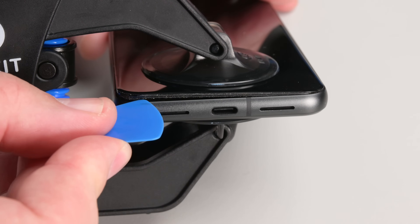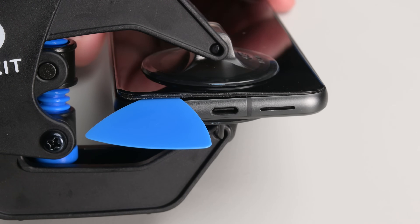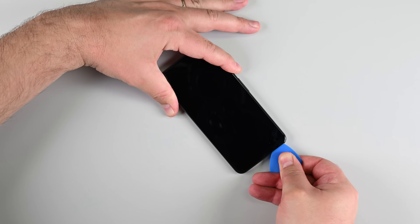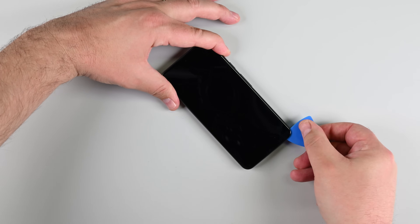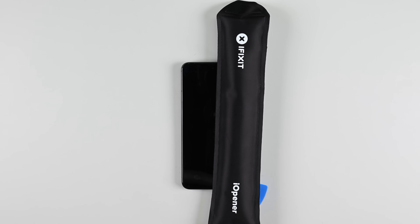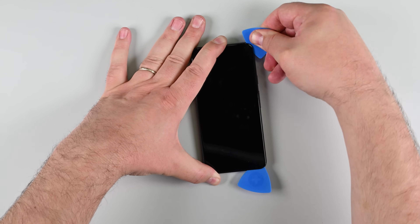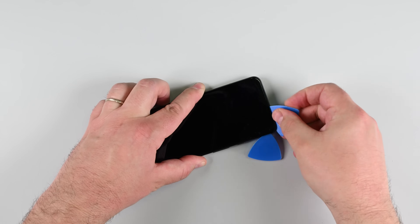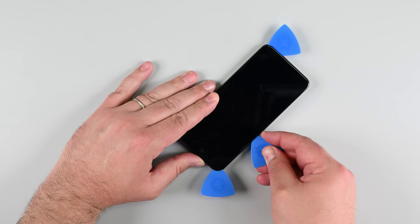Once you have a gap, carefully insert an opening pick, but don't go deeper than 3mm to avoid damaging the internal components. Slide the opening pick along the bottom edge to separate the adhesive, and leave it in the bottom right corner to keep the screen from resealing. Apply heat to the right edge for 2 minutes, then insert another pick and slide it to the top right corner, leaving it in place. Repeat this process for the top and left edges, always applying heat first and making sure not to insert the pick too far.